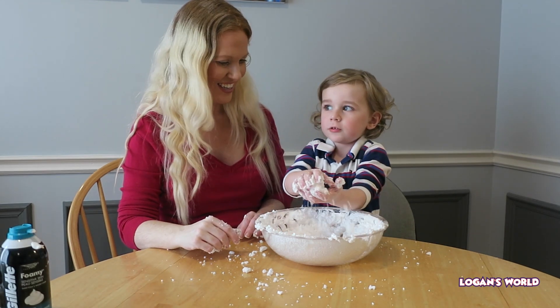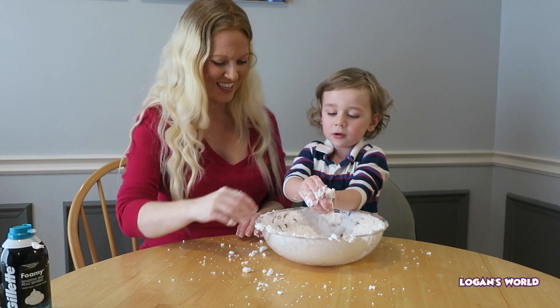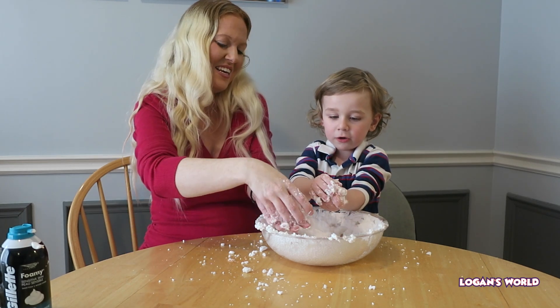And it makes a snowball! Mommy, make a snowball. Daddy makes a snowball. I'll make a snowball.